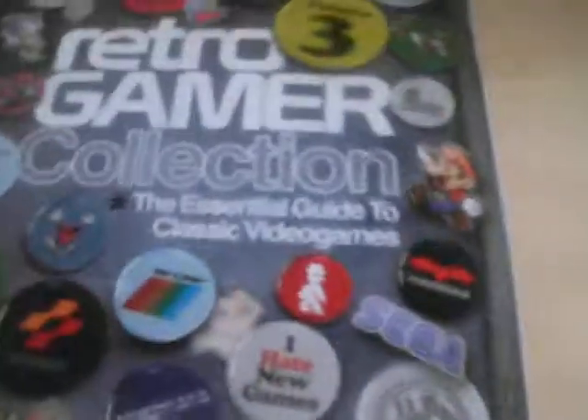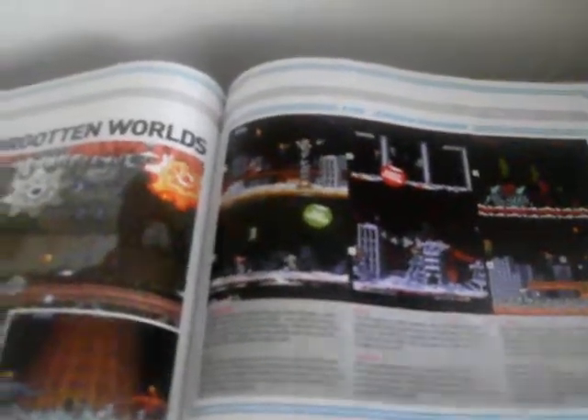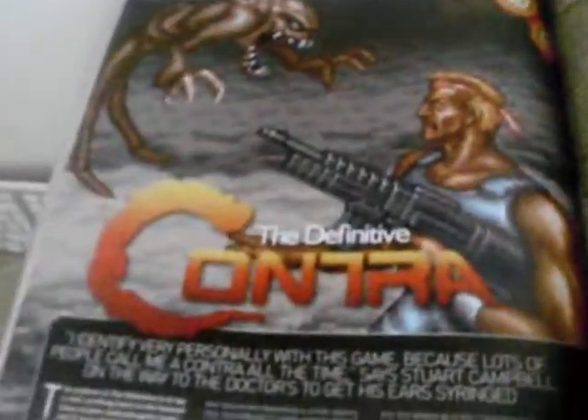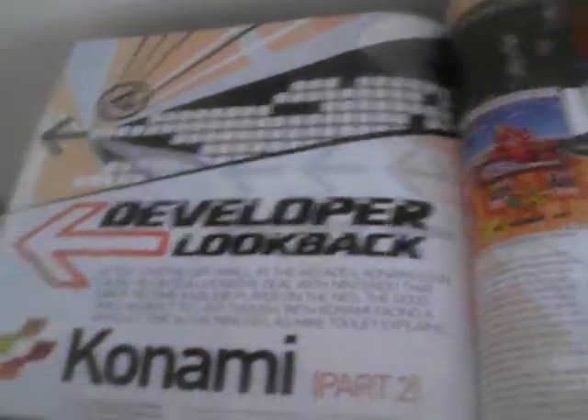The one before the Video Games Hardware Handbook came out was this third collection. It goes through the ZX81, the history of Zelda, and even has the Zelda family tree, which is pretty cool. It's got Manic Miner, California Games — which appeared on quite a number of different consoles — the Dreamcast, and loads of other things. There's a developer look at EA, a Donkey Kong A to Z, and loads more. I'll post more on these because I think they're a pretty good thing to have.